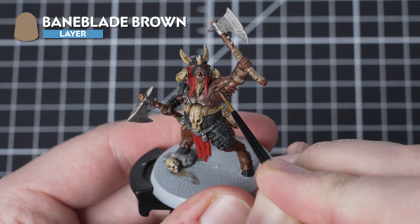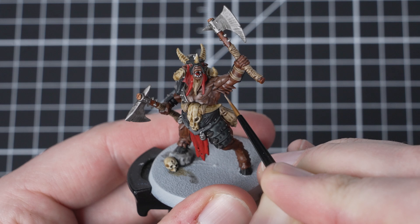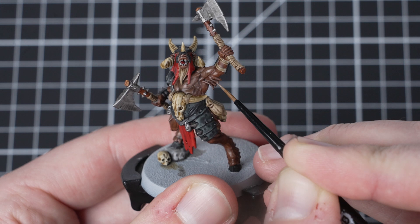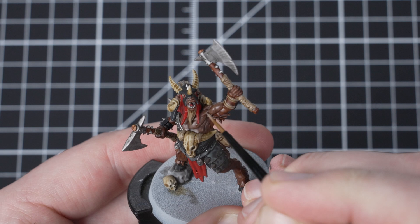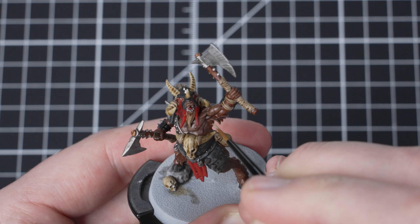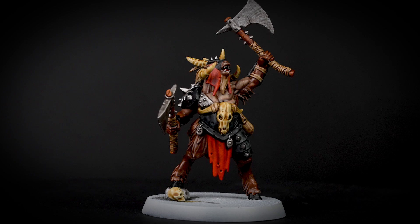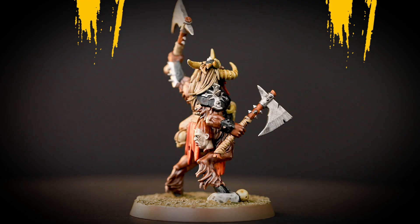It is now time for our last stage and for this we are going to be using Bane Blade Brown. We are going to layer it over the flat muscly areas and then edge highlight the fur areas. When layering, try to keep your paint nice and thin — this will help to stop it being too thick and goopy going onto the model. When edge highlighting the fur, use the edge of your brush to control your paint and do nice sharp lines. Applying Bane Blade Brown as a layer over the muscles helps to establish that two-toned skin colour effect that we can see on the box art.